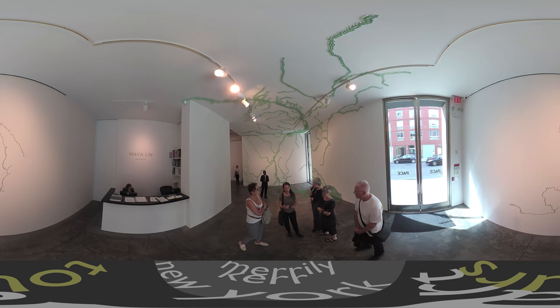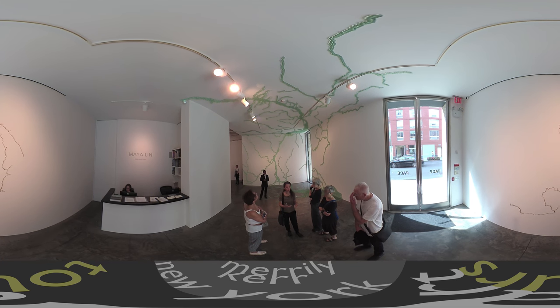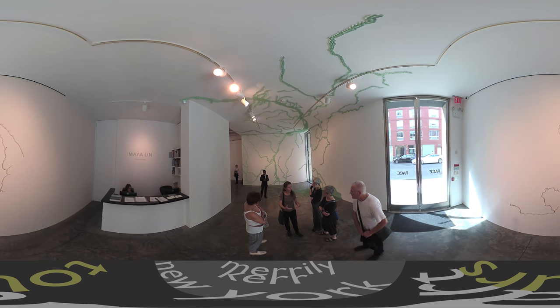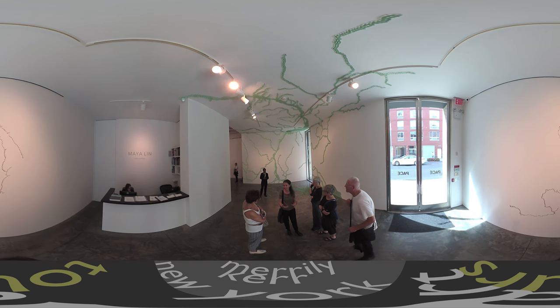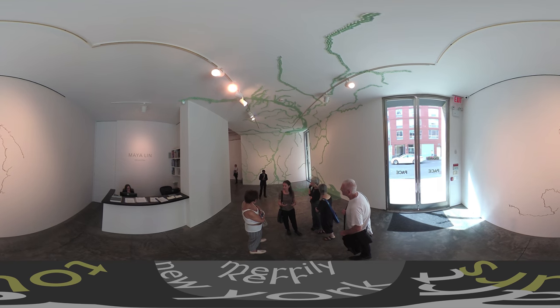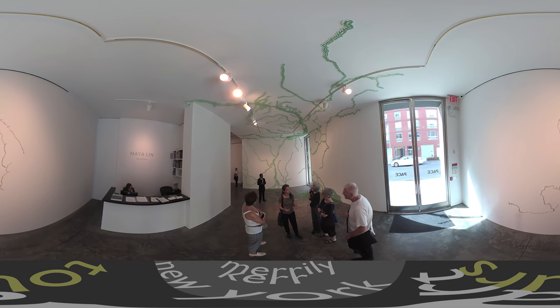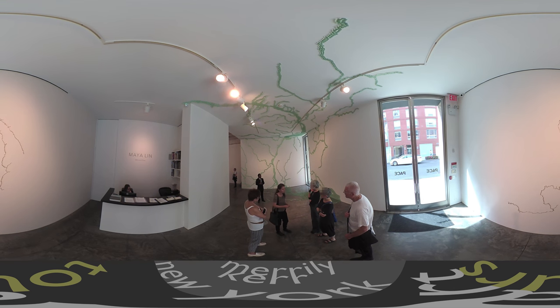By picturing the environment, it kind of makes it valuable. And she's using these materials that lend themselves to that idea of wanting to preserve and protect what we have.